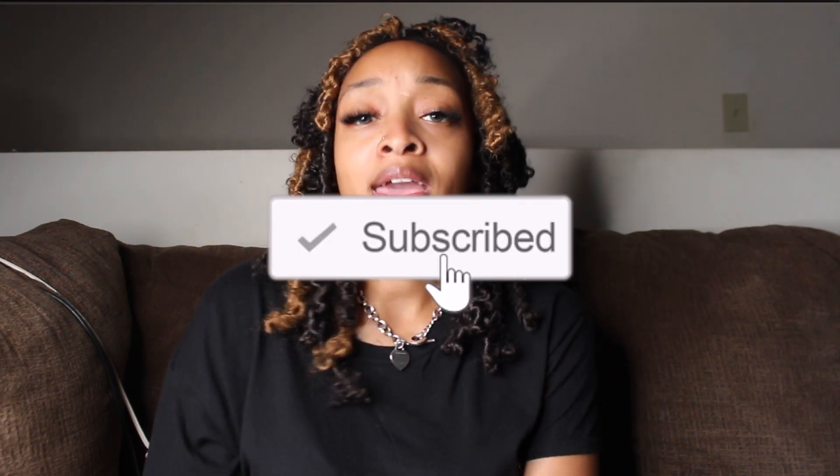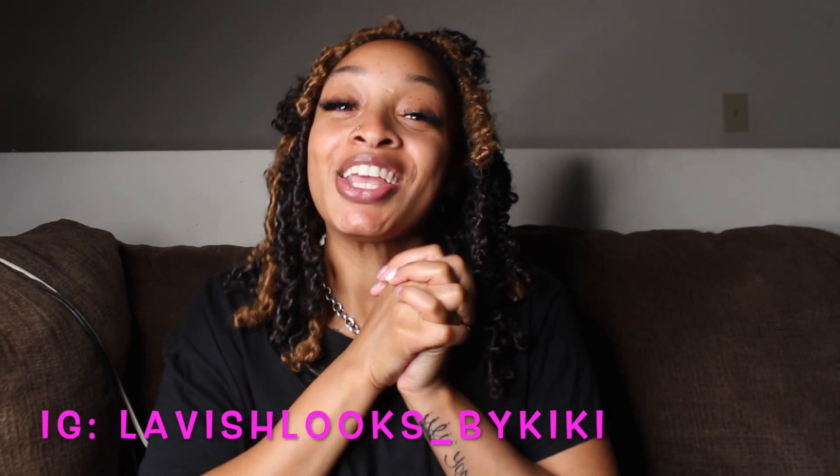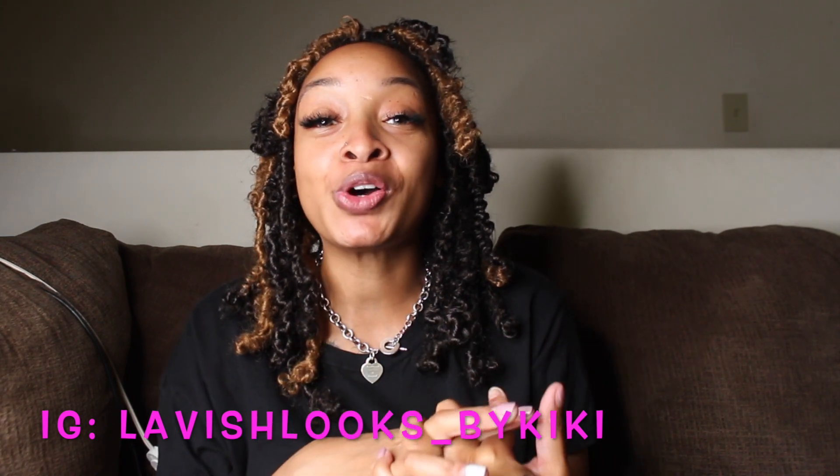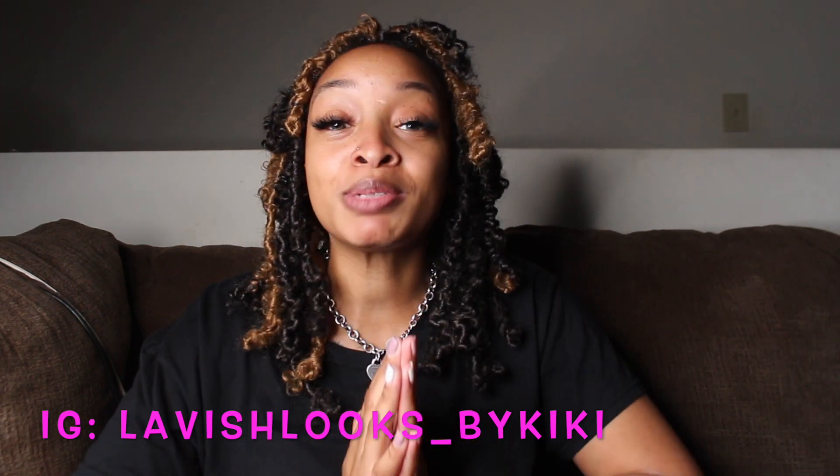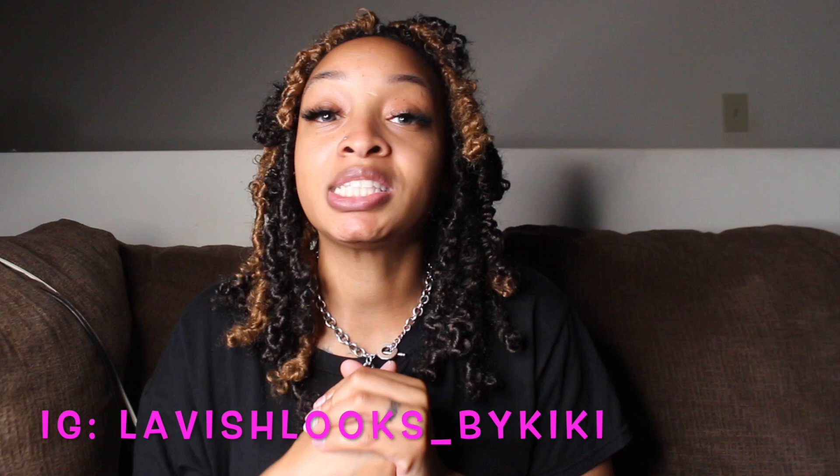If you'd like to see how I did it, continue watching. Also, if you haven't already, please be sure to subscribe to my channel, give this video a thumbs up, and leave me a comment. Also follow me on Instagram at lavish looks underscore by Kiki. We're almost at a thousand subscribers — thank you guys for all the support. Once I get to a thousand subscribers I will be doing a giveaway, but you have to be subscribed to my channel, following my business page on Instagram, and like my videos.